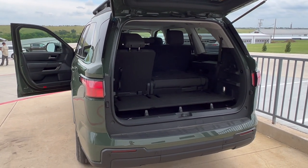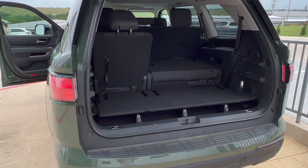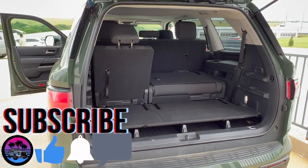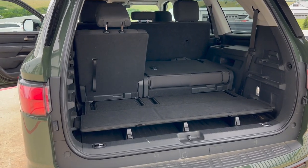Hey guys, Jon here. Welcome back to another video. A lot of you guys had questions about this whole rear end situation on the Sequoia, so this entire video is dedicated to that. Let's start with the biggest question I got.